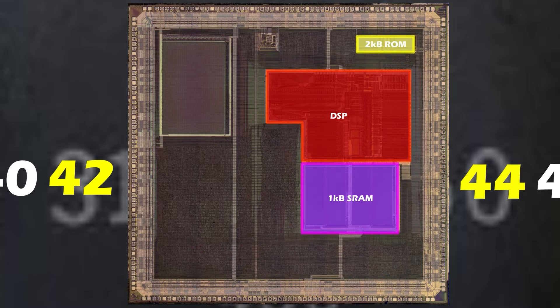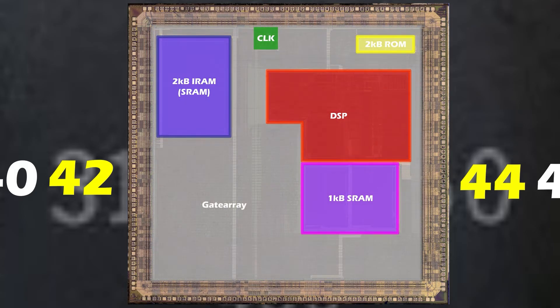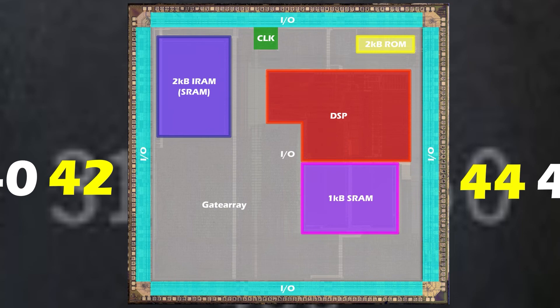2KB of ROM data was extracted by HAVI just last year and contains some interesting data that we'll talk about later. Another 2k of SRAM is dedicated to running code three times faster than from ROM. There's also a clock circuit for internal timings, a vast sea of gate arrays, and finally the IO that surrounds the chip.